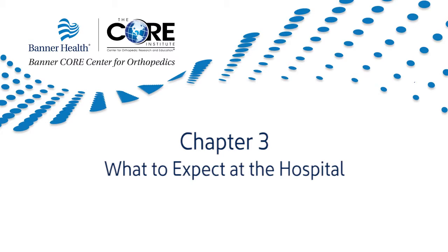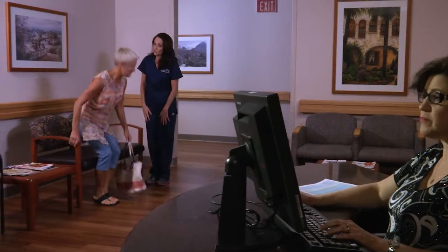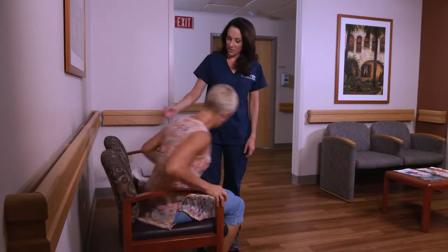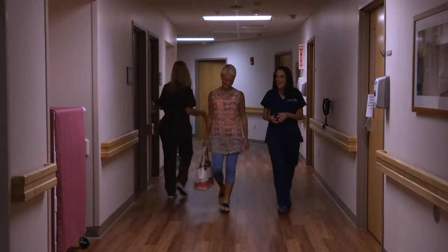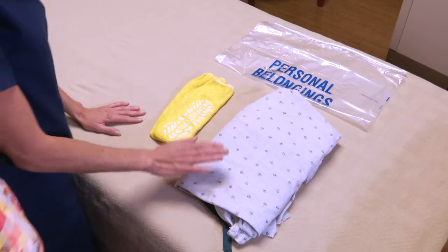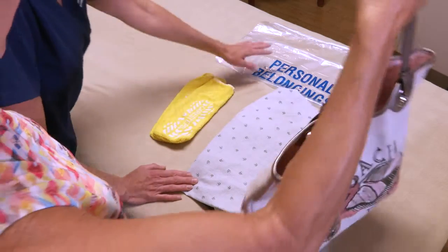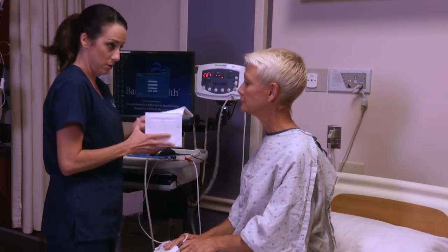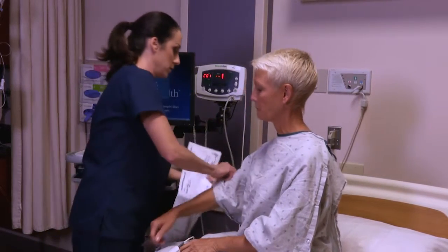Chapter 3: What to Expect at the Hospital. Once at the hospital you will be escorted to the pre-operative waiting area, where you will be checked in by the surgical staff and prepared for surgery. Upon entering your hospital room, you will be asked to change into a hospital gown with support stockings, and all personal items should be placed in the designated bag. After your vitals and medical history have been confirmed, you are ready for surgery.